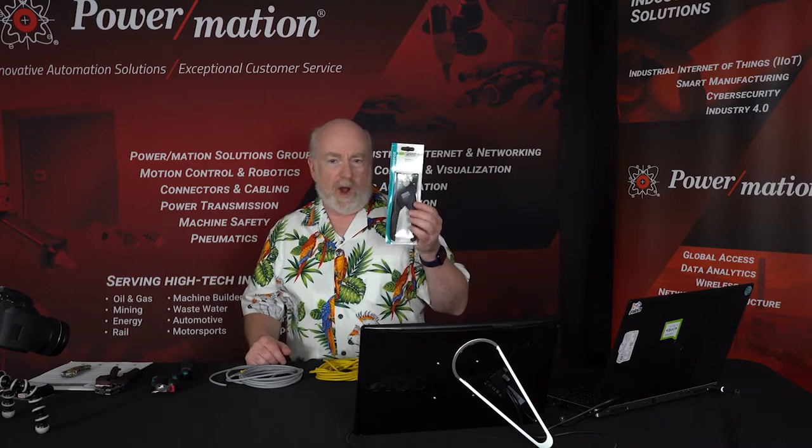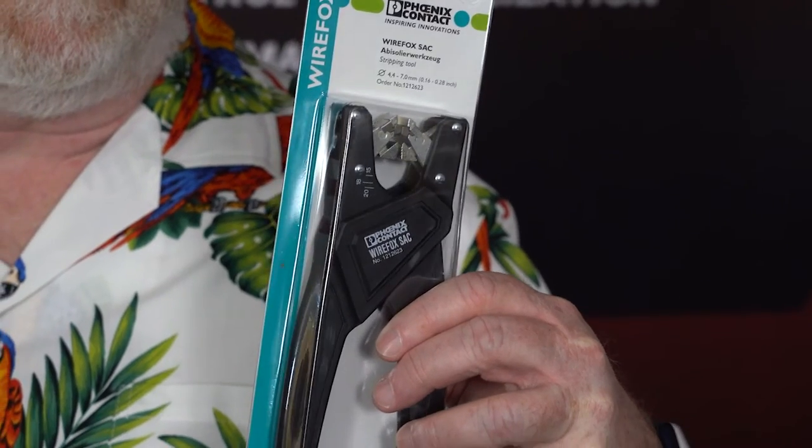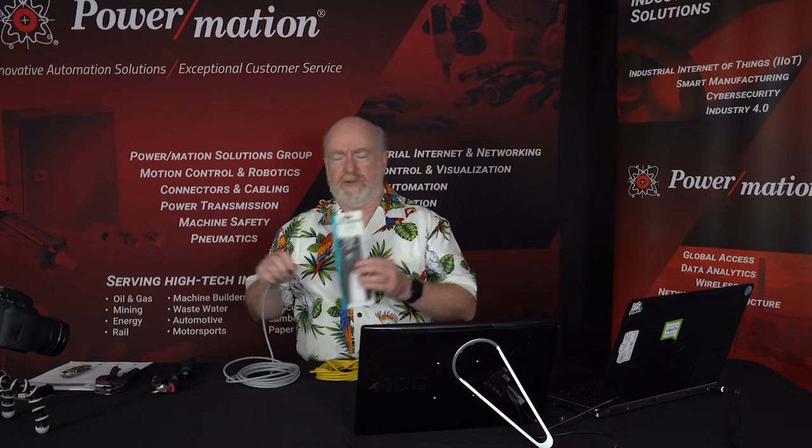For multi-conductor cables, what Phoenix Contact offers is their WireFox SAC, which stands for Sensor Actuator Cable. There are two versions: one for the really thin M8 connectors with those super thin wires, and this is the standard size connector.